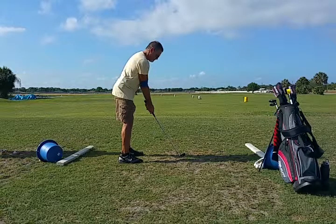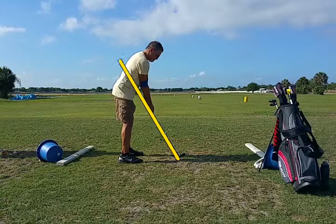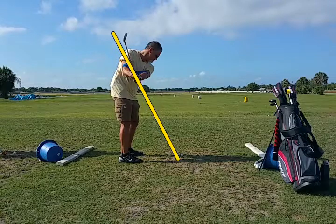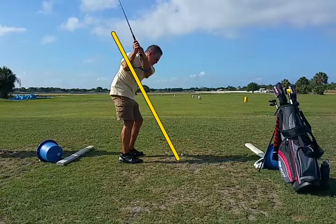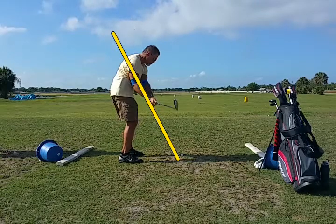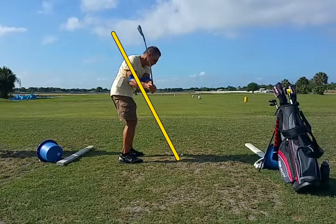Let's clear that out of the way and go ahead and draw in the swing plane here on the golf shaft and watch the takeaway. He takes it right on the club shaft very nicely, and then he comes over the top. Now remember, what we want to get him to do is reroute that club back to the inside behind his hands — and he never gets it behind his hands.